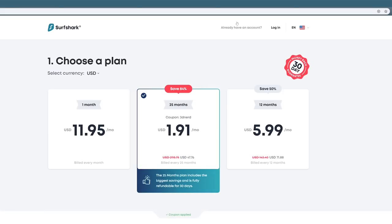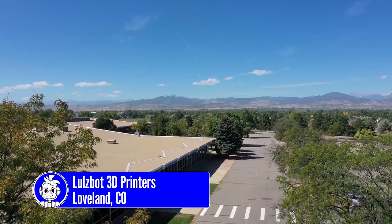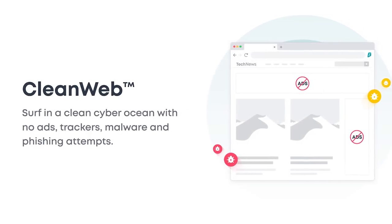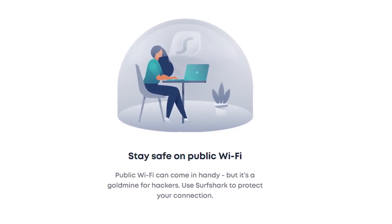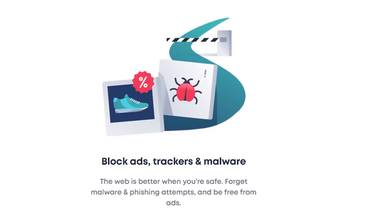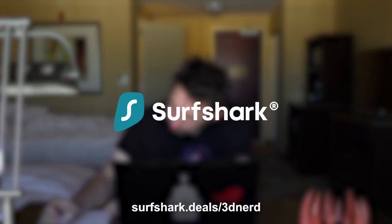A big thanks to Surfshark for sponsoring this episode. Surfshark is a privacy protection suite based on virtual private network architecture and it's great while traveling. I travel a lot and want to maintain my privacy even when abroad, and Surfshark allows that. It hides your location, keeps you secure on open hotel WiFi networks, and can boost your mobile speed by blocking ads. Click the link in the description or go to surfshark.deals/3Dnerd and use promo code 3Dnerd to sign up for 83% off and get one extra month absolutely free.